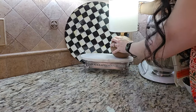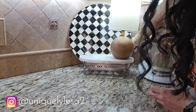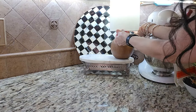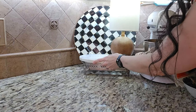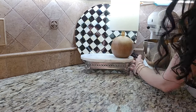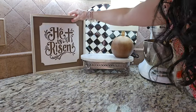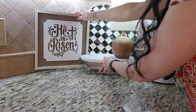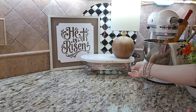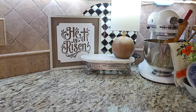I love my MacKenzie Childs courtly check tray and I like to use it to hide plugs and cords like on this lamp, but it is also the perfect backdrop to break up my tile backsplash. And then I love this sign — 'He is risen.' It is the whole meaning and purpose behind Easter, and as a cross follower, I like to stay centered and focused on that even amongst all of this other decor. The two can coexist when your heart is centered in the right direction.